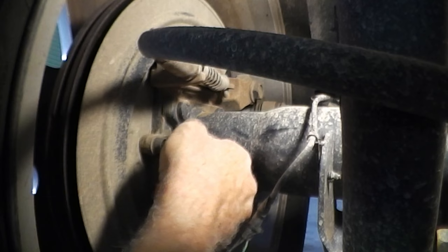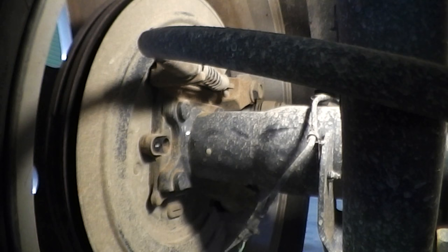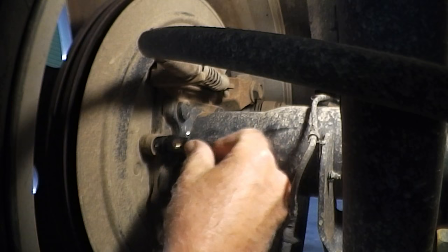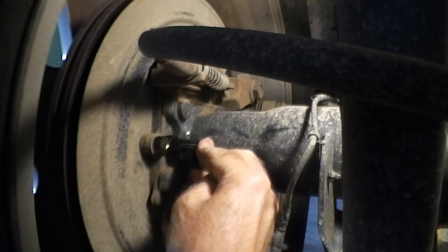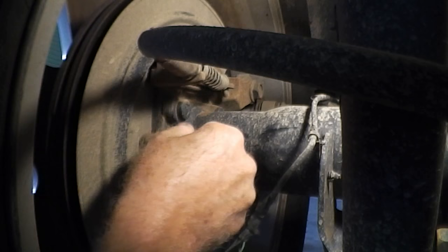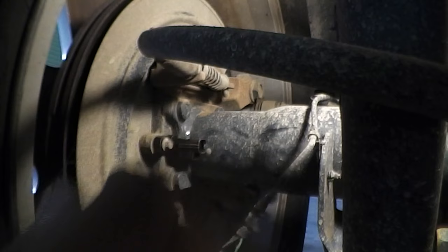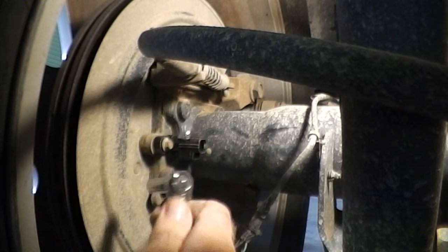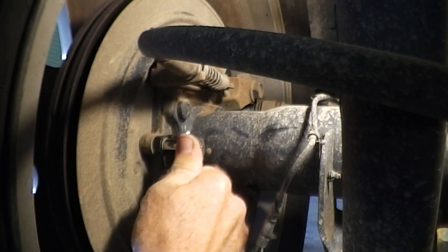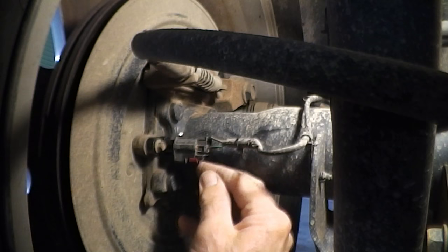Now we've got to try to get it out — that was easy enough, and that's the old one. Now we'll replace it with the new one. We'll tighten that up, put the plug back on, and push the clip back down.